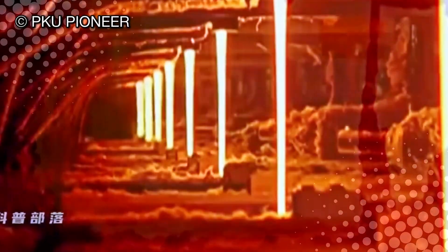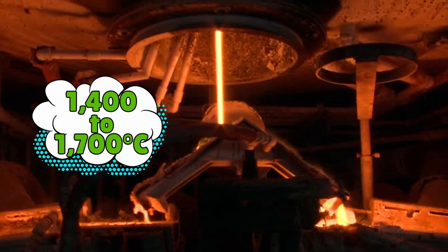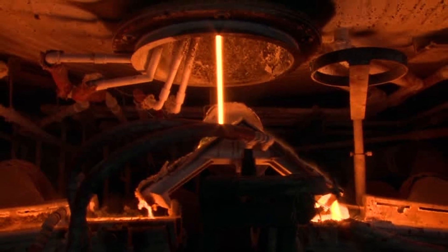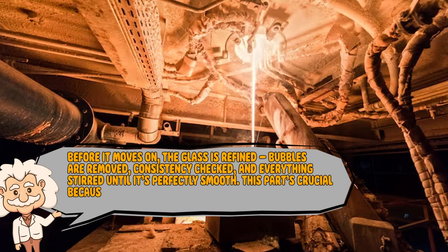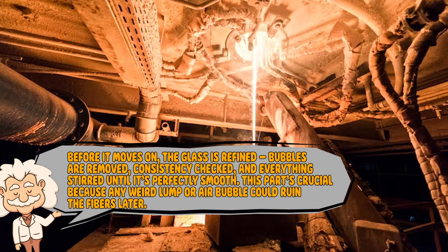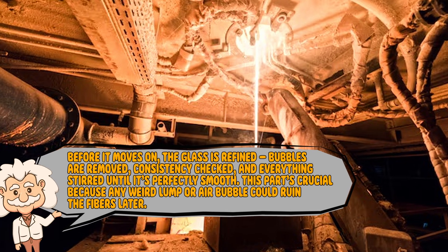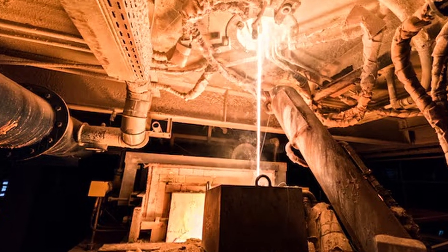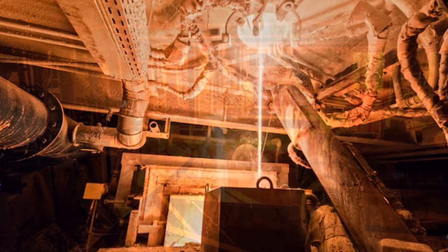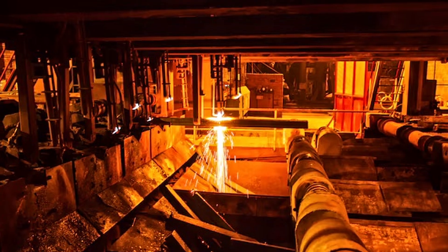Once mixed, the sandy cocktail is fed into a giant furnace — basically an angry pizza oven from hell. Inside, temperatures hit 1,400 to 1,700 degrees Celsius, hot enough to make lava jealous. The sand mixture turns into a glowing orange river of molten glass, swirling like something straight out of Mordor's home and garden. Before it moves on, the glass is refined: bubbles are removed, consistency checked, and everything stirred until it's perfectly smooth. This part's crucial because any weird lump or air bubble could ruin the fibers later. In short, this is the part where sand officially stops being beach material and becomes future boat material — now molten, angry, and ready to be spun.